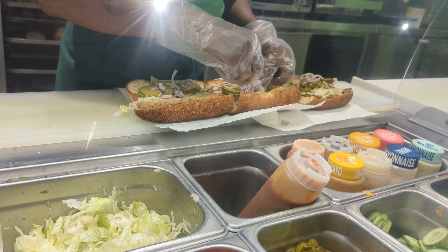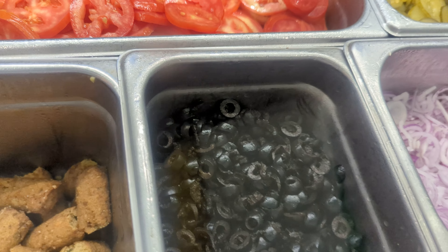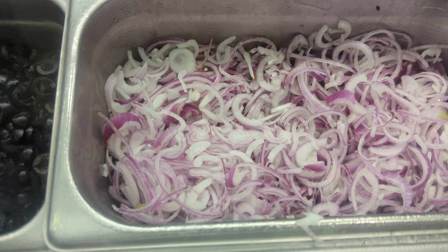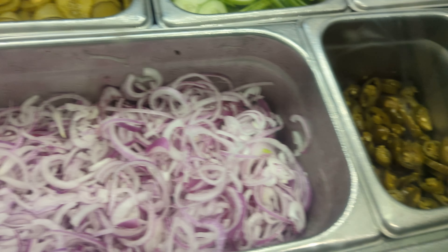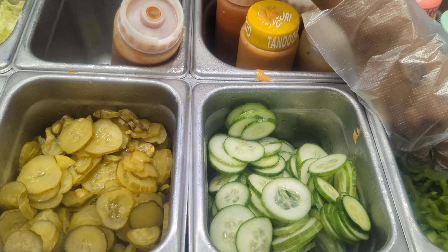All of them. All of them. Yes, all of them. Jalapeño. This is olive oil.